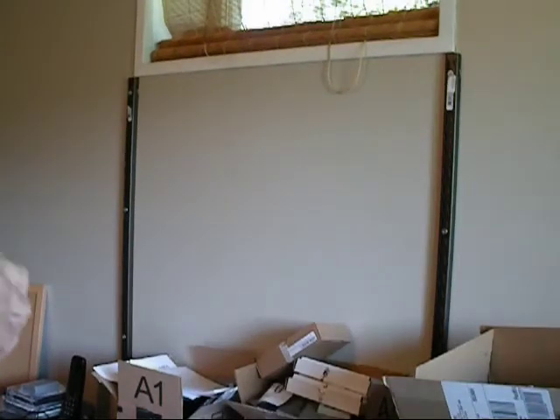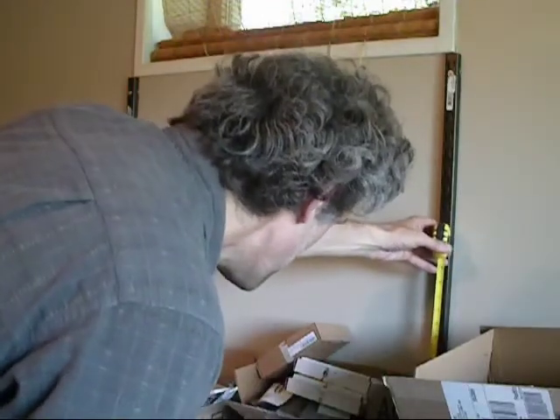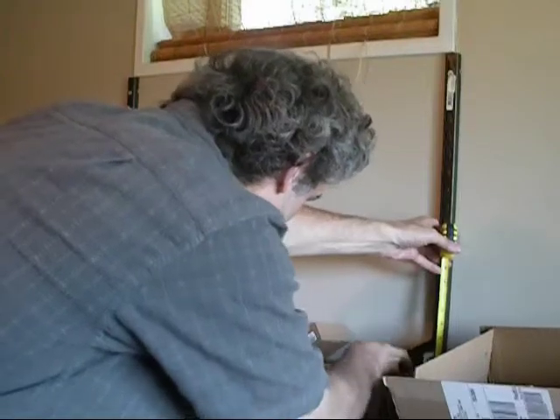Now that the anchors are up I'm going to measure 14 inches from the desk — that's where I want to put the first shelf. This should give me enough room to work underneath.